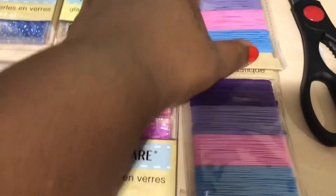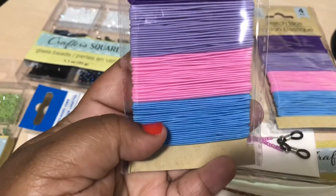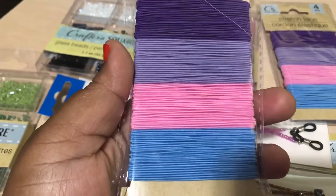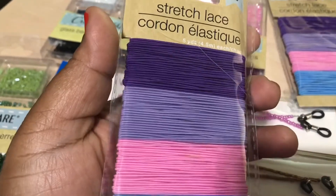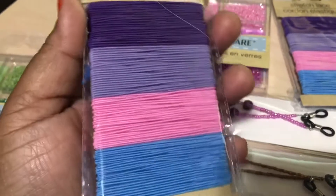So the thing about this string is I think it might be a bit too thick for the beads — I'm going to try it out. If it is too thick, then I'll just go back to Dollar Tree and get the other kind I saw, but I wanted this one because it is the stretch lace. Hopefully it works out, we're going to see.